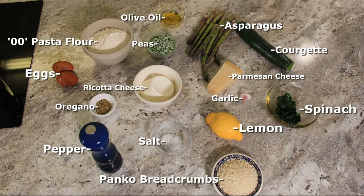See the description below for a list of ingredients. If you've never made pasta before, you can check out my comprehensive guide here. Today I'm making it slightly different by adding spinach and making it a beautiful green colour.